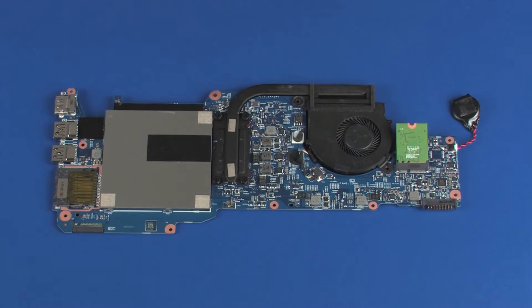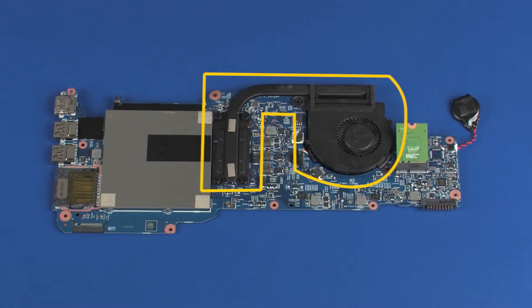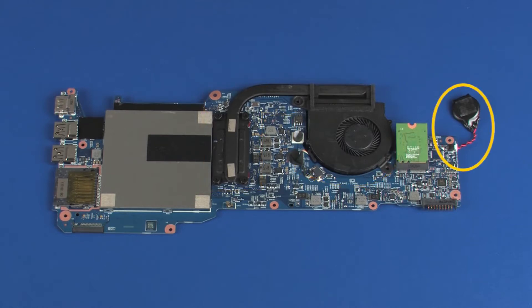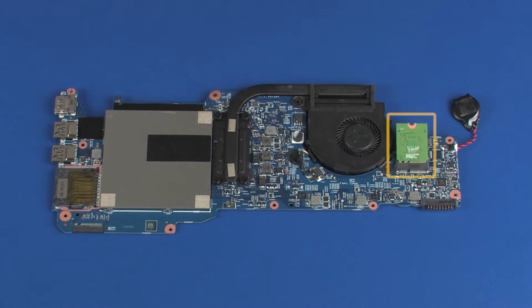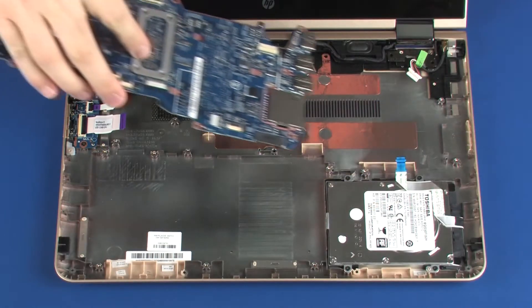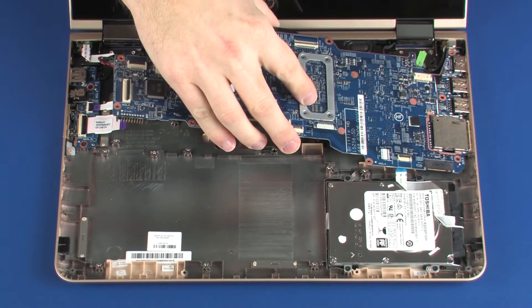Note: before installing a system board, remove the following from the old system board and install on the new system board: fan heat sink assembly, real-time clock battery, memory modules and shield, and wireless module. Place the system board onto the alignment pins on the base enclosure.